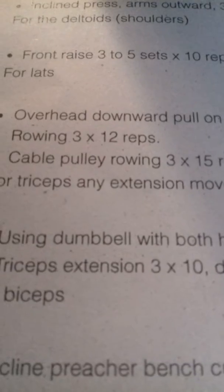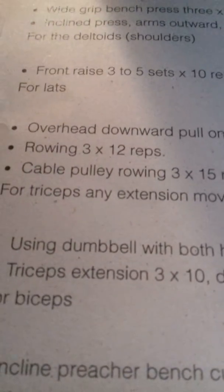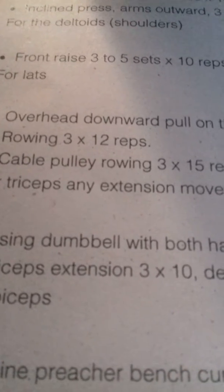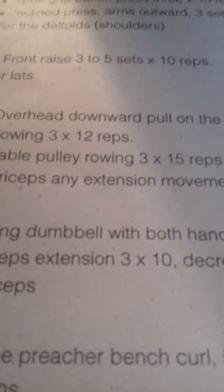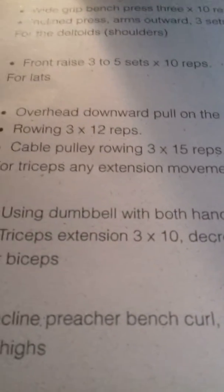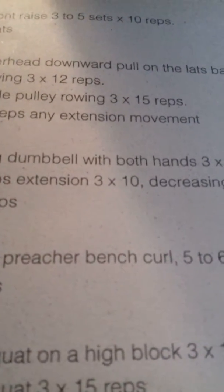For the lats: overhead pull on the lat bar for 3 sets of 12 reps, rowing for 12 reps, and cable pulls. This is one of my favorite exercises — I like to train my back.